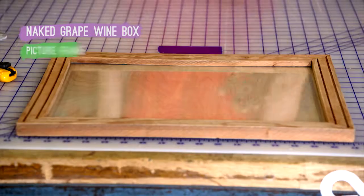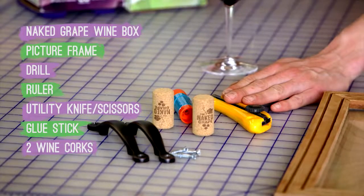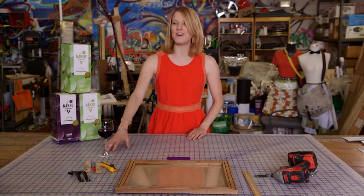You need an empty wine box, a picture frame, a drill, a ruler, a utility knife, a glue stick, two wine corks, two old drawer handles, and a glass of wine.